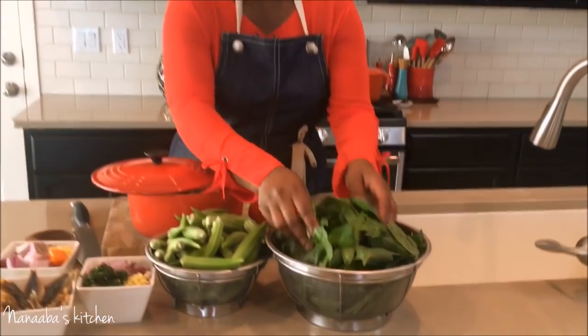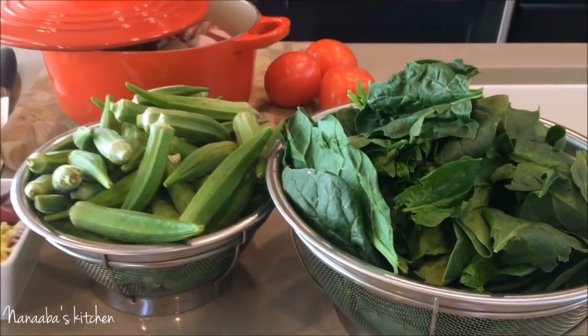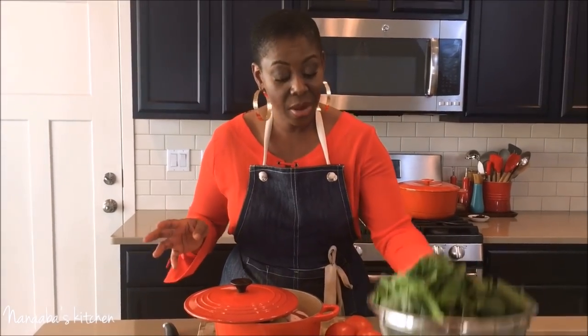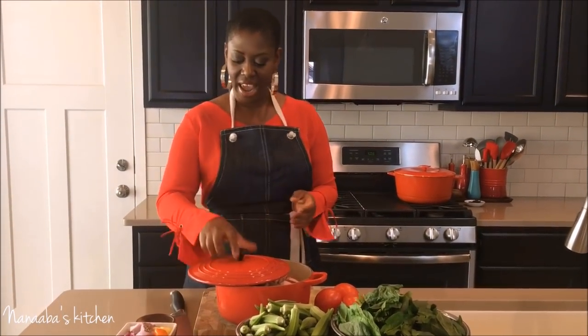I also have some spinach here — this is actually Asian spinach I picked up from a Vietnamese store. You can use regular spinach. Every time I cook and I know my children are going to eat it, I try to incorporate healthy ingredients. You don't have to use the spinach, but I prefer to use it for my children.